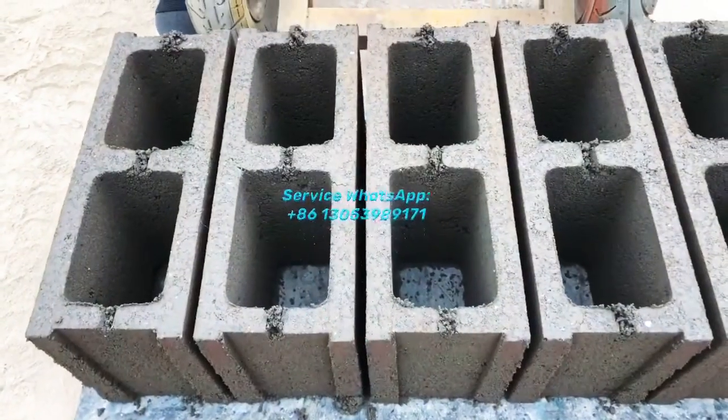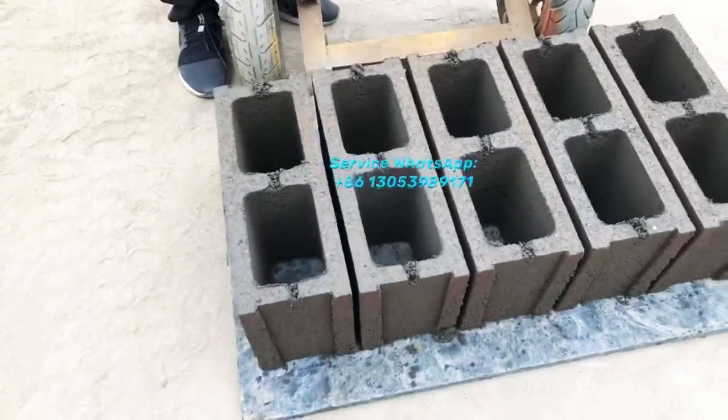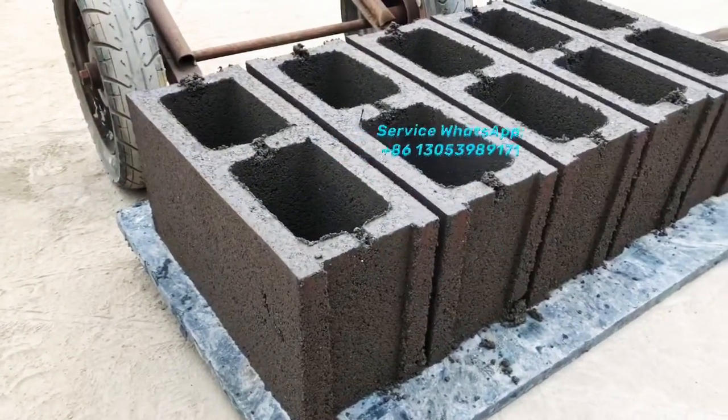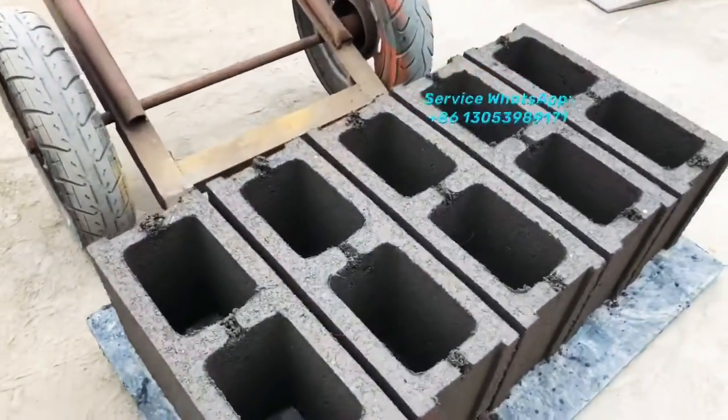You can see the block quality — the block appearance is very nice, very beautiful. And also the density of the compaction is very good.